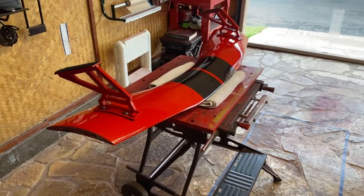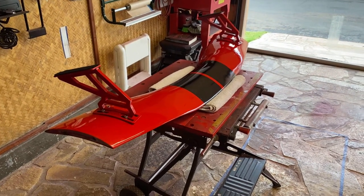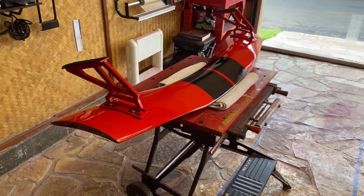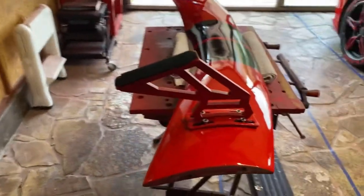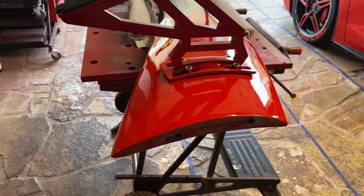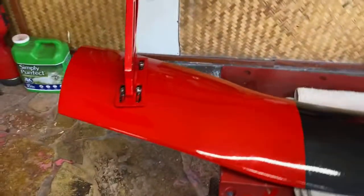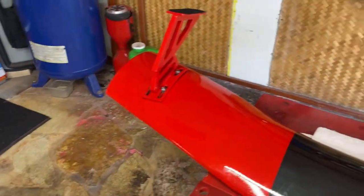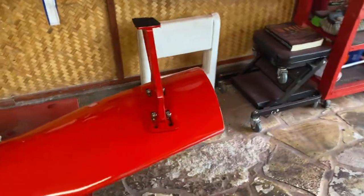Aloha. When I had my spoiler and brackets attached to the jig, I was able to massage the top of the brackets to more closely match the shape of the bottom of the spoiler. So now they are much closer.